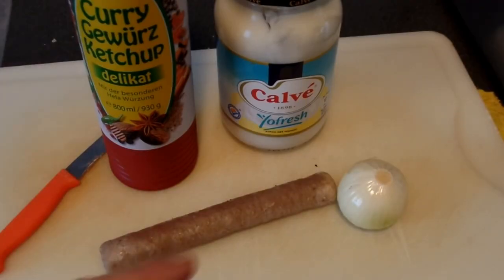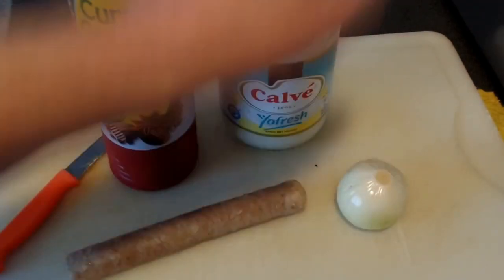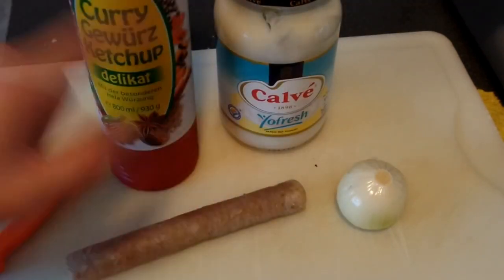Today I'm going to make a real Dutch snack. You need a frikandel, you need an onion, you need some mayonnaise, and you need some curry. So this is all what you need.